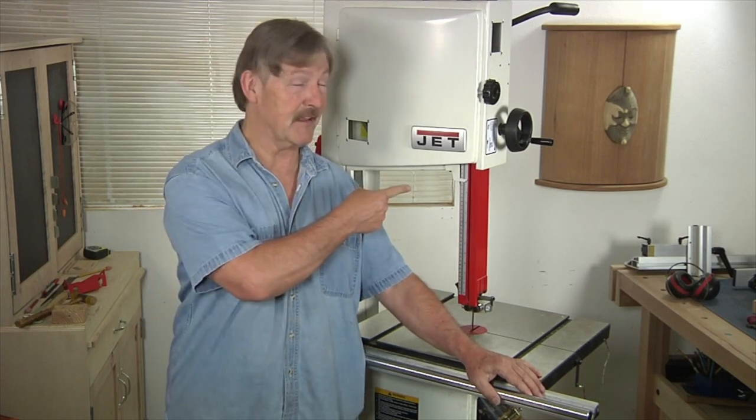Shondra Natsalansi here for Woodworkers Journal magazine. If there were a competition held today to try to figure out the most versatile machine in a woodshop, it would certainly come down to the table saw versus the bandsaw.